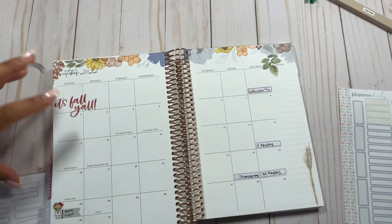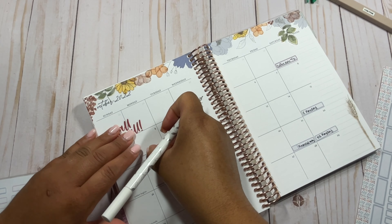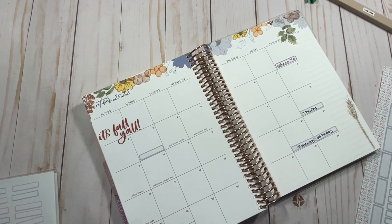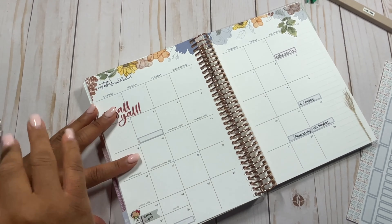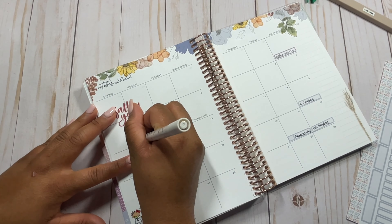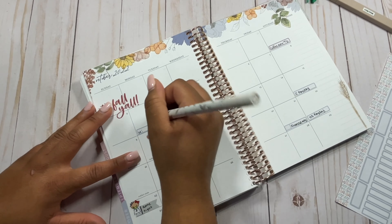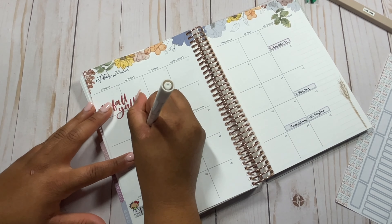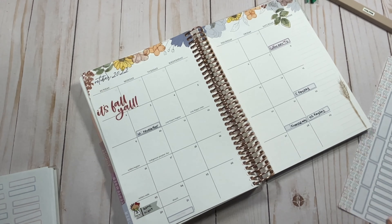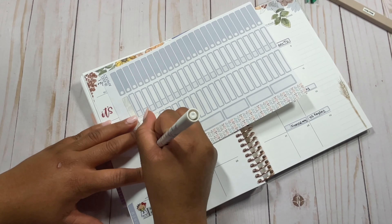My biggest challenge with planning really has been making sure that I have enough space for work and personal things on this calendar, because this is kind of my catch-all. So I do want to put some work things — even though I have Outlook — because when I look at this, it just helps me kind of set my mind on the things I have up ahead. I'm going to put a W when something is for work just to let me know. Not only do I do a newsletter for Chloe Plans, but I also have a work newsletter. And Chloe Plans is just CP.